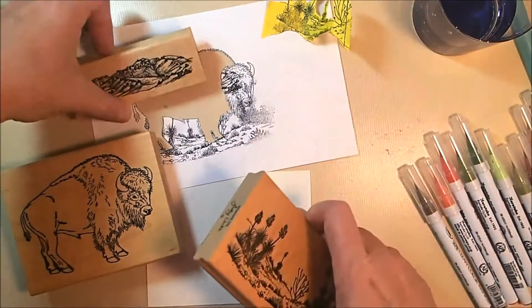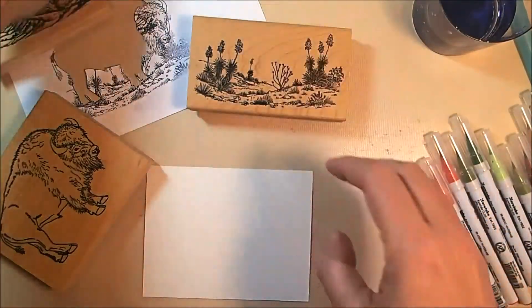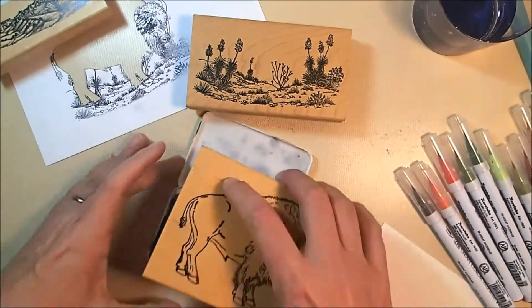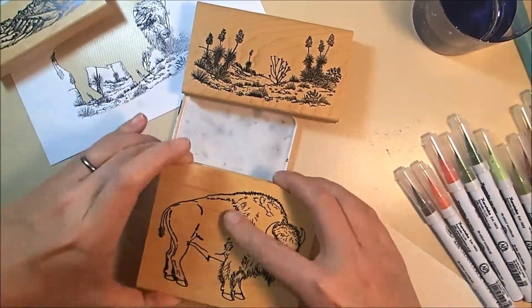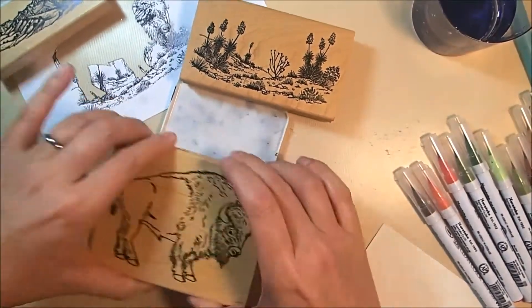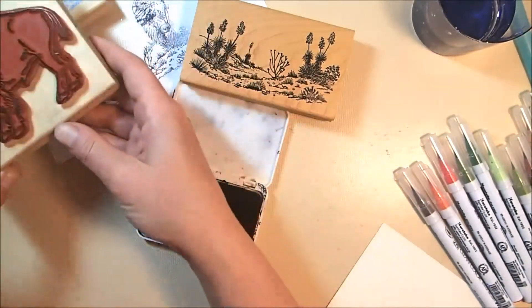I will be using all stamps from B&J's Art Stamps, and they are all wood-mounted. I will be stamping everything in archival jet black ink, since I will be coloring with Zig Clean Color Real Brush Markers and using water.